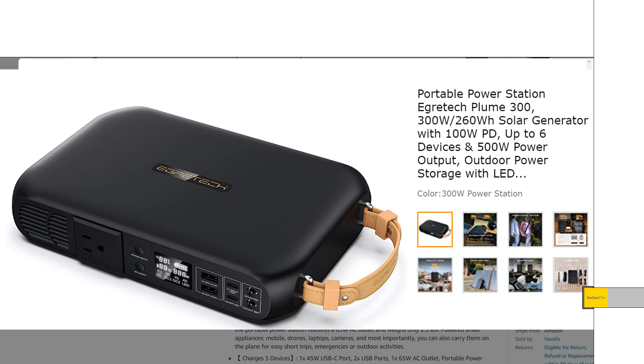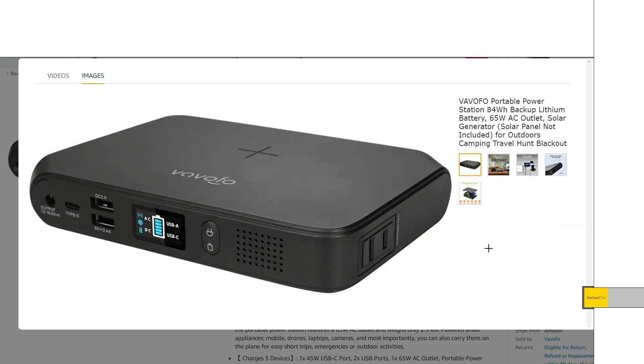That unit did have a 100 watt USB-C, but this unit here — you might be more interested in this one if you're really looking for something with 84 watt hours. The other appeal of this super small size is that you should be able to take this thing on a plane. You always have to check the current regulations, but you should be able to, and that's a real advantage.